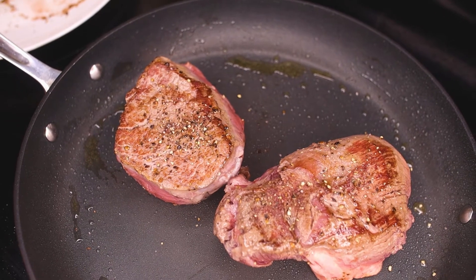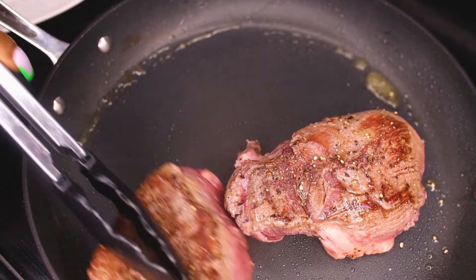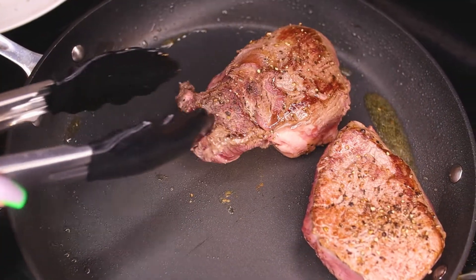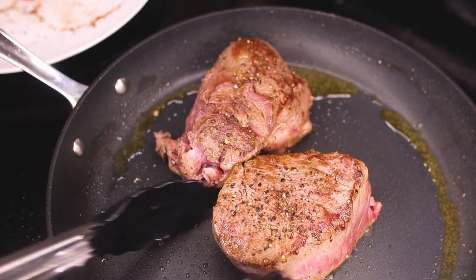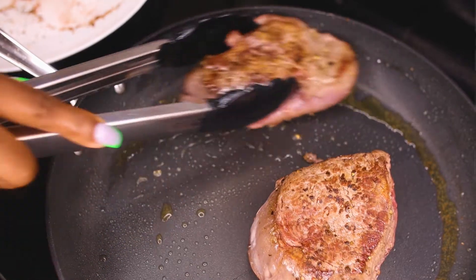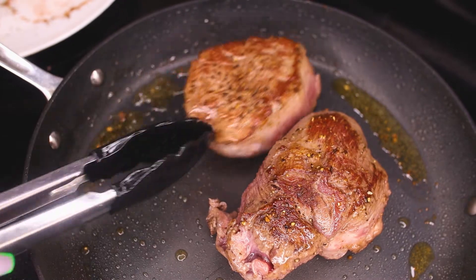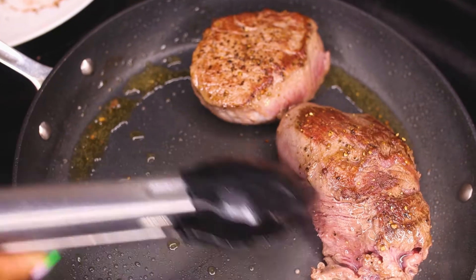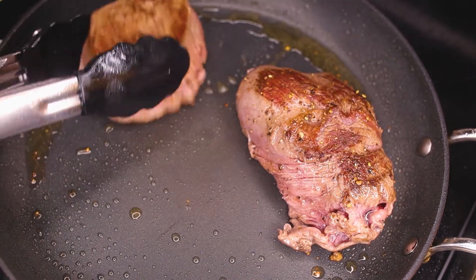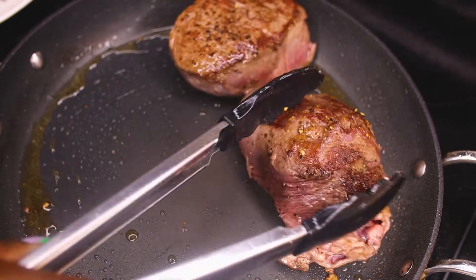While it is cooking, I like to add just a little bit more salt and pepper. We're gonna turn it around once again, and you can see here how far it has cooked — that's how you know it is cooked enough. Right now there is too much pink for me so I'm gonna keep cooking it a little bit longer.